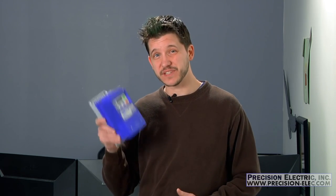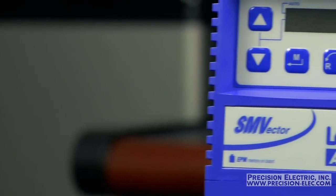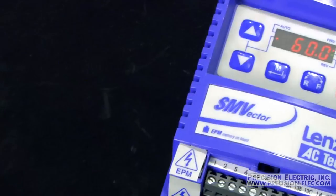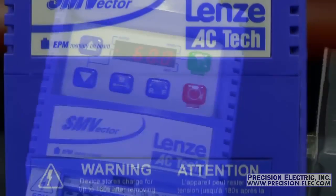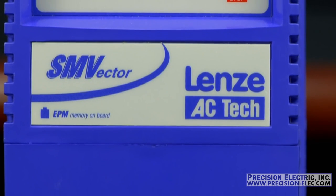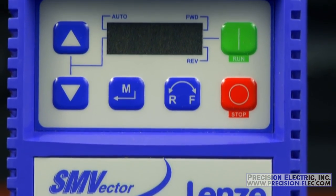The risk you run with not properly de-rating and sizing the drive is that if you pull full current on the drive you can blow it up. In the industry the process of wiring single phase line voltage to a three phase drive is called de-rating, and we commonly do this in order to make sure the drive is sized appropriately. The SMV variable frequency drive can be de-rated to be used with single phase power for motors up to 30 horsepower.